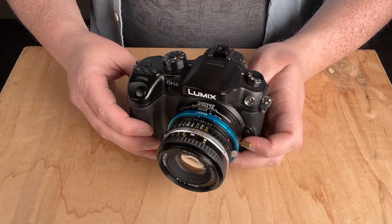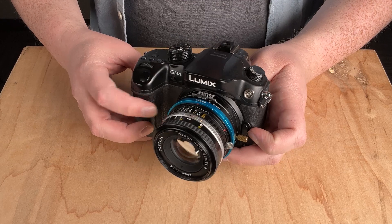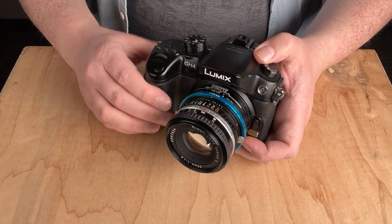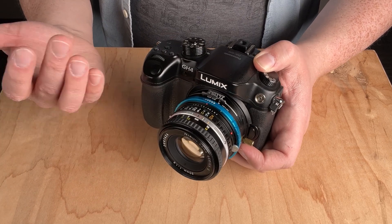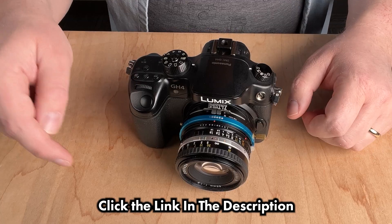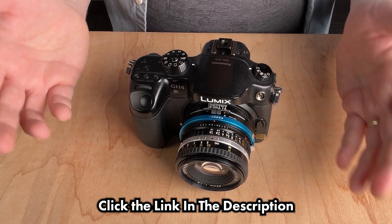That was an in-depth look at our Nikon F to Micro Four Thirds tilt rocker tilt shift adapter. If you have any questions, comment below — I'd love to help explain anything. If you have thoughts on how you would use this adapter — the types of videos, photos, or projects you'd use it on — comment below as well. Click the link in the description to learn more about this specific tilt rocker adapter as well as many others.